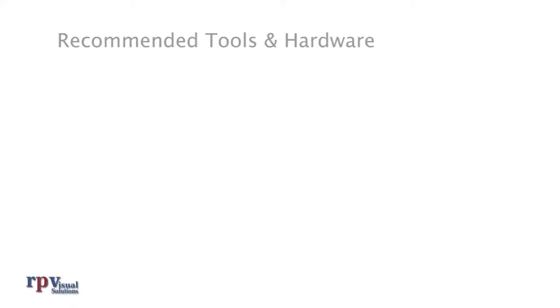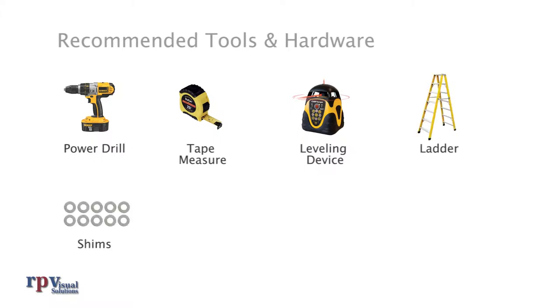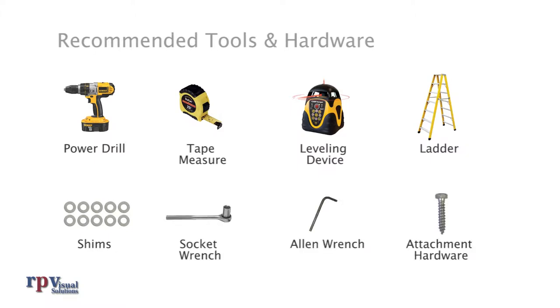Recommended tools and hardware: a power drill, a tape measure, a leveling device — a self-leveling laser is highly recommended — a ladder, shims of various thickness, a socket wrench, an Allen wrench, and attachment hardware. Note that RPV does not make any specific recommendations on frequency or type of attachment hardware. Consult your structural engineer or general contractor for specific recommendations.